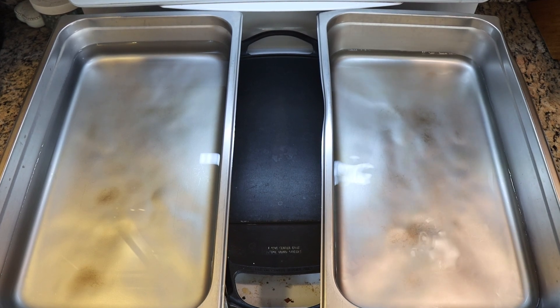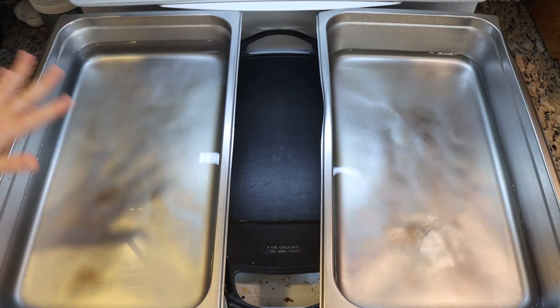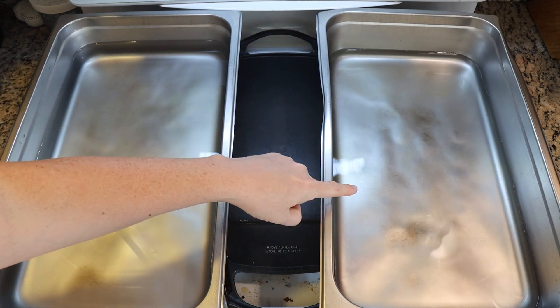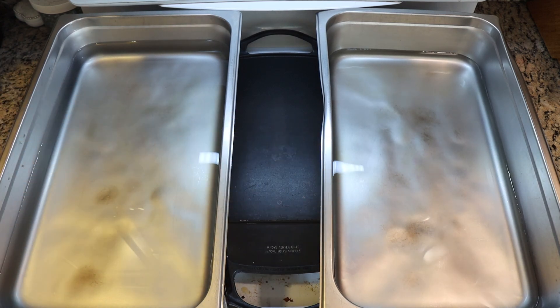Hi everyone! I am Rebecca from ChemKnits and here on my stove I have two four-inch deep full-size catering steam pans — one has eight cups of water and one has 24 cups of water. We're going to do some immersion speckles on yarn using different water volumes to show how water volume may or may not make a difference on our finished color.